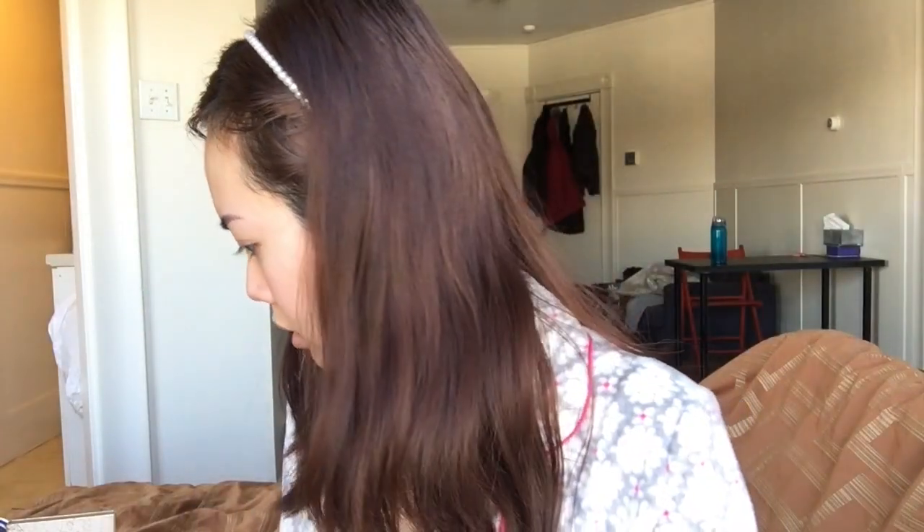Next I'm going to curl my lashes — I have long lashes but they're very straight. I'll be using the Stella waterproof liquid eyeliner in intense black and lining the outside of my eyelid. I have really hooded eyes, so I don't line all the way inside; I just do it on the outside so it doesn't close up my eyes.